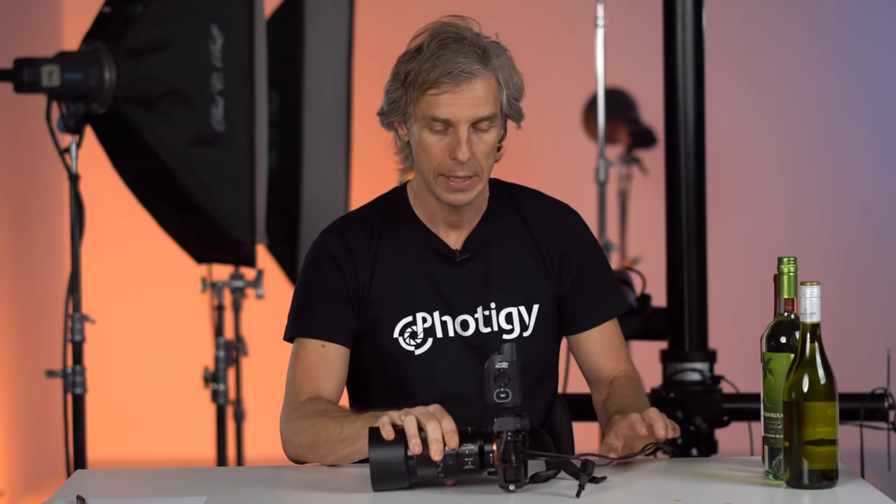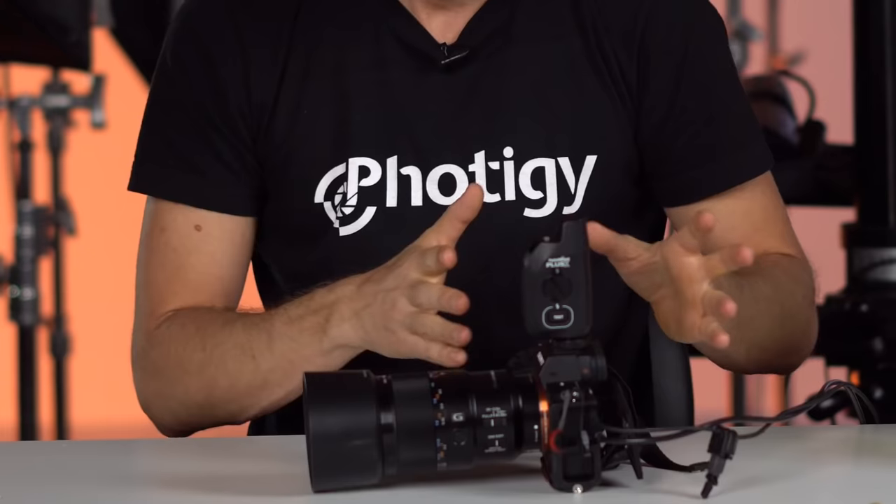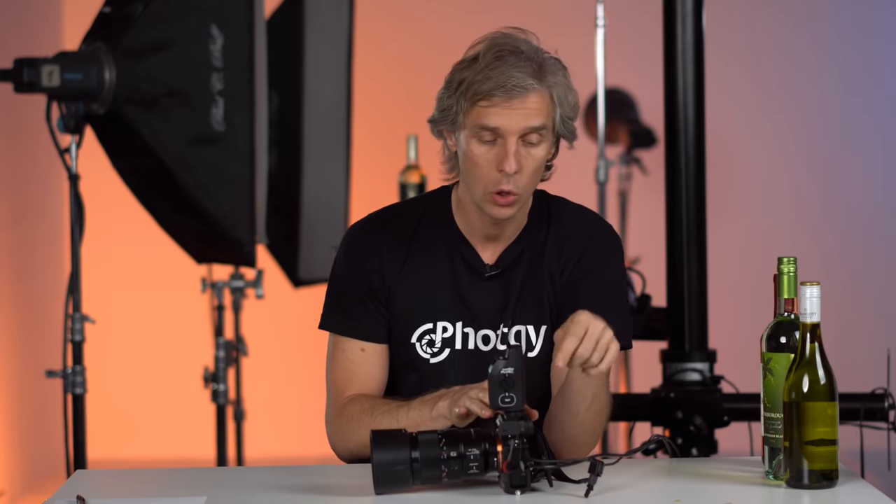So first let's talk about the camera. I was using this Sony a7r2. So far I think it's the best mirrorless camera that currently exists — it's a 42-megapixel full-frame camera and it does a beautiful job in the studio. Mirrorless is small, that's why I like it. It also lets me utilize live view in a really good way. I always shoot with the camera connected not only to the computer using a USB cable — you can see this connection here.